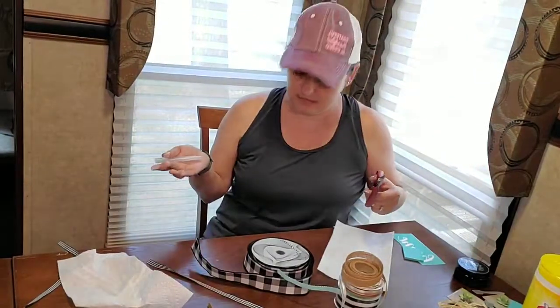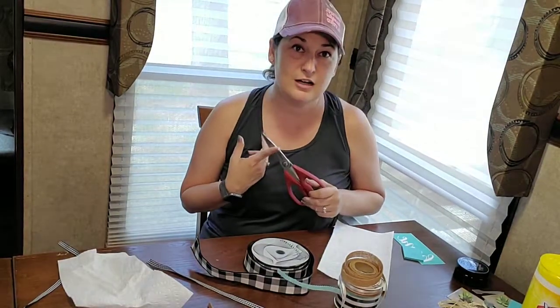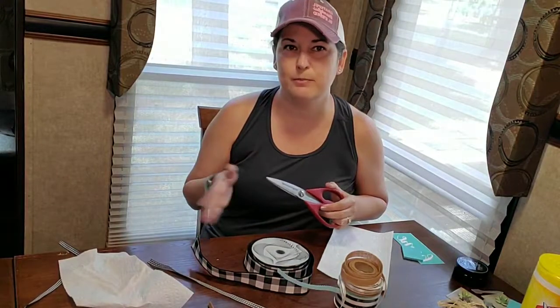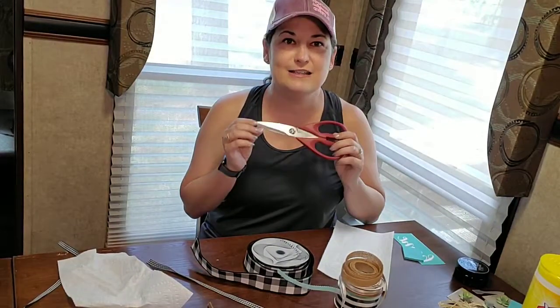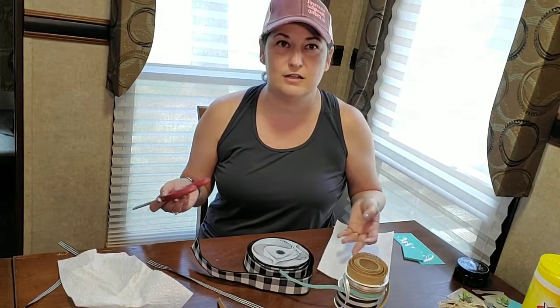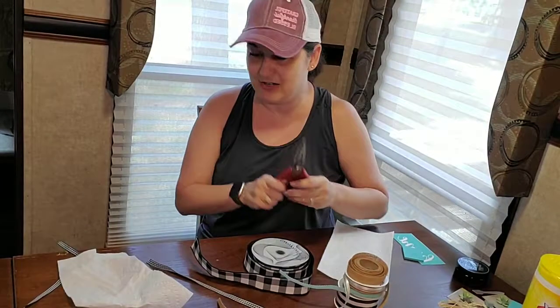When you go camping you always forget things — it never fails. This time I completely forgot my phone chargers. I didn't bring a single one, and we have three of them. Luckily my husband had one in his car we could plug into the camper, and we also had one of those wireless chargers where you just lay your phone on top — the only problem is they charge really slowly. The other thing I forgot is scissors, so I sat down to start this video and had no scissors. These are kitchen scissors, but we're going to do what we have.